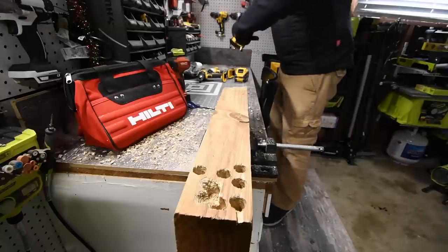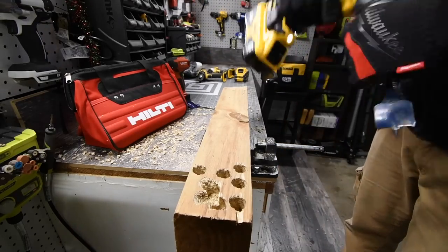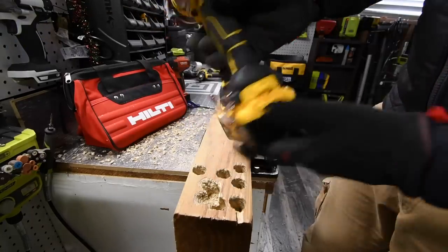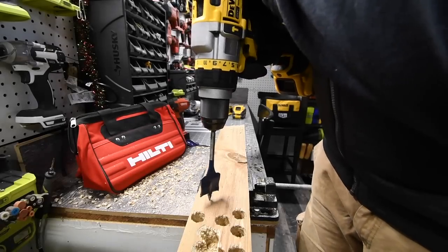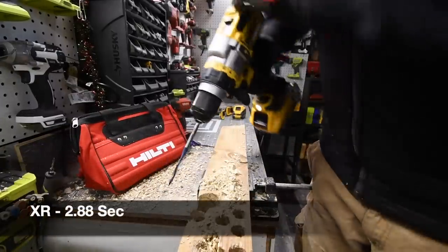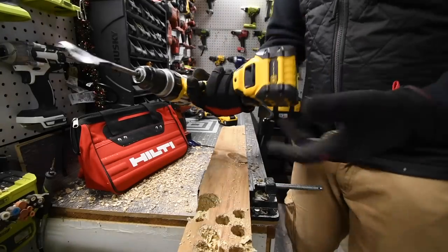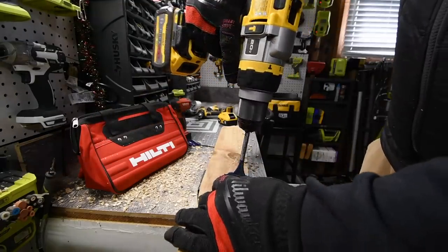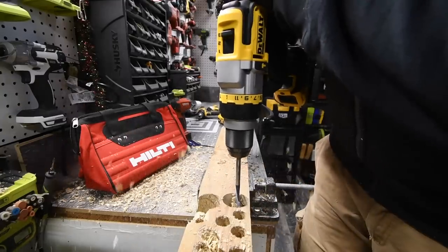Next we are going to do the inch and a half speed bore. Battery is still full, we're on speed three, it's on drill. With the XR battery — go. That is a beast. Now let's do the same with the Flexvolt Advantage — battery is full on the Advantage. Go.